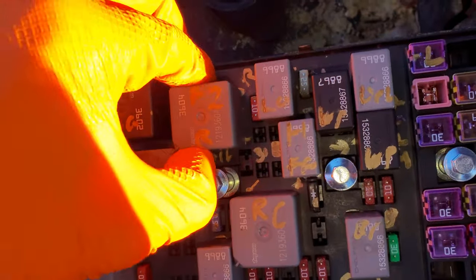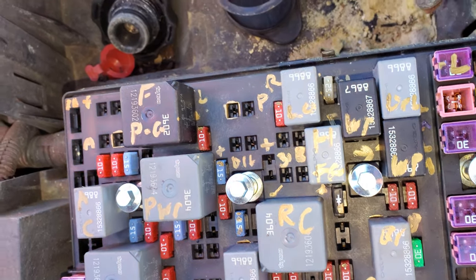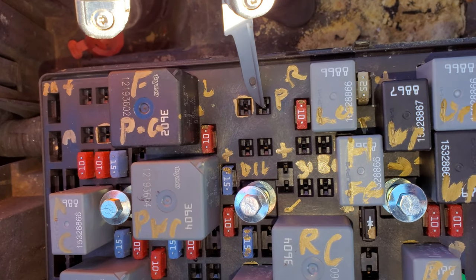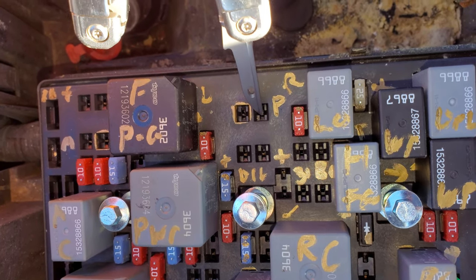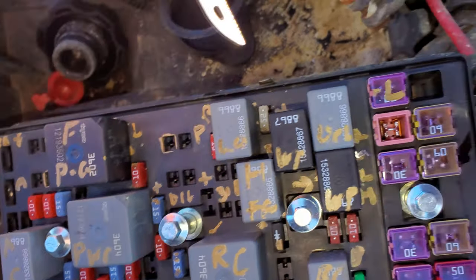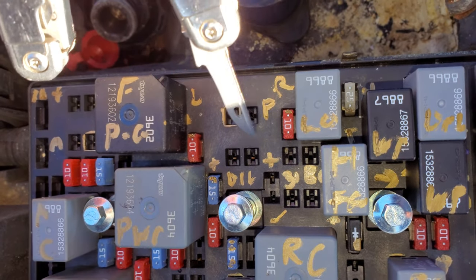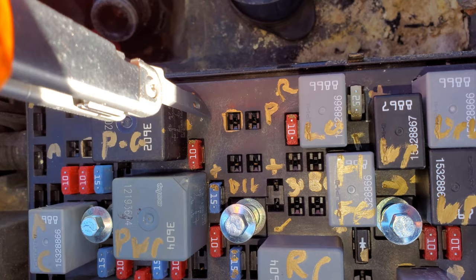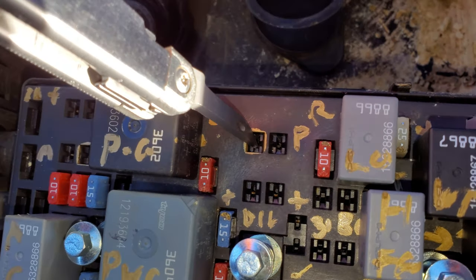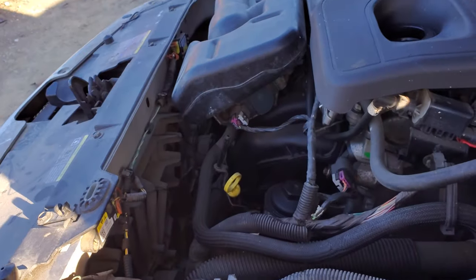Now this relay right here — fan number two relay. When this relay is energized, it's done so by receiving a ground from your control module. There's the power down here, and in this instance the J-case fuse is providing the power to this pin. And when this relay is energized, it's sending that power on to this pin right here, that upper left pin. And that pin hooks up again to the gray wire of the fan on the passenger side.